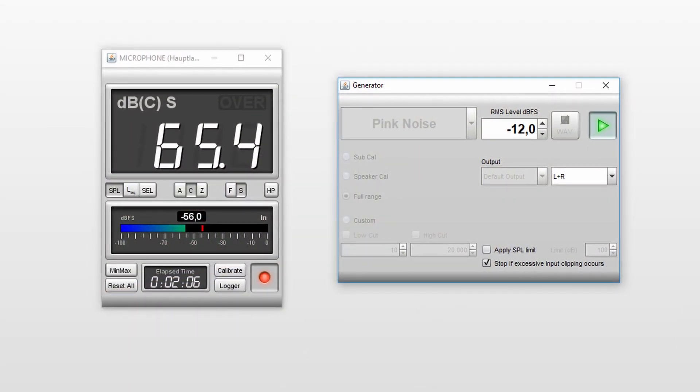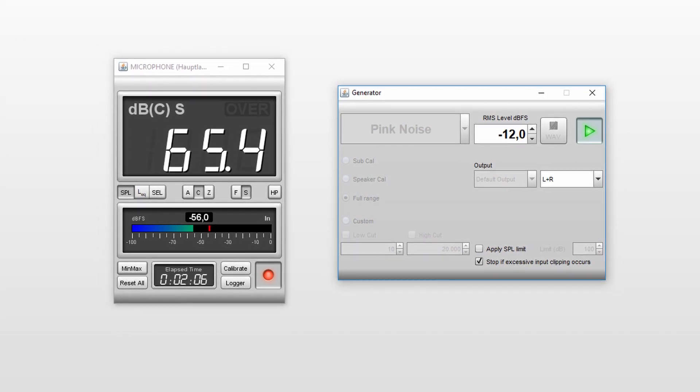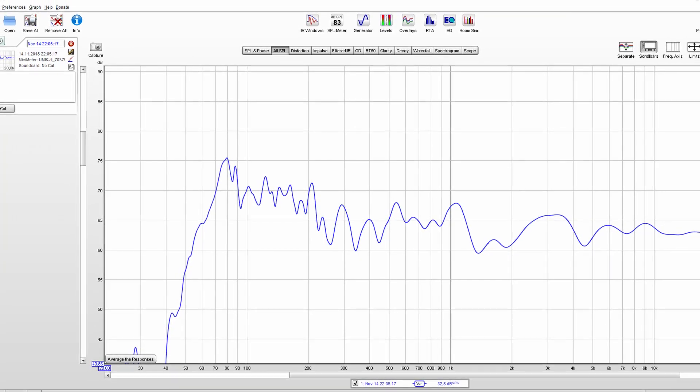Let's talk about something more positive: the sound pressure measuring capabilities of the U-Mic 1. Because the calibration file also incorporates an SPL calibration, you can accurately measure the sound pressure level of a signal without the need of a separate sound level meter. This is great because you can not only make relative measurements — when you measure a frequency sweep, you can see the real sound pressure level your audio system produces at a given frequency.